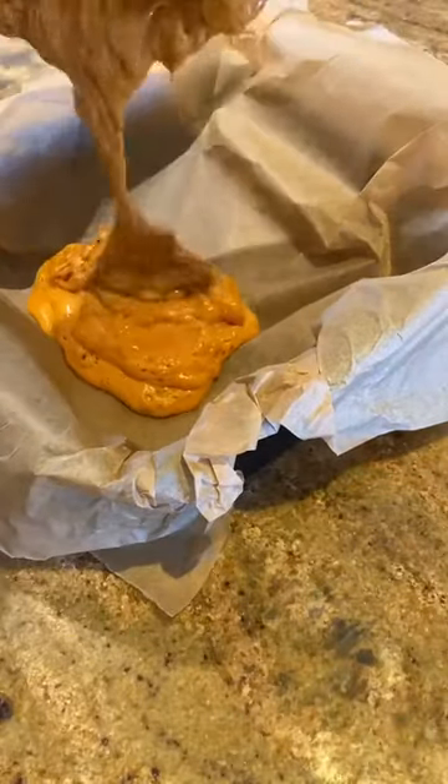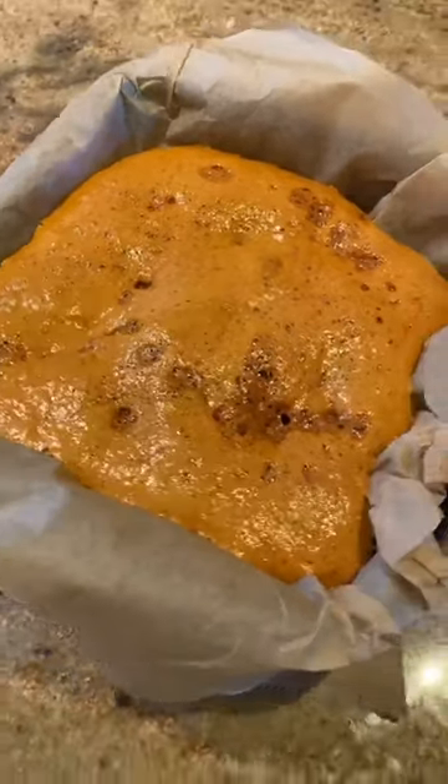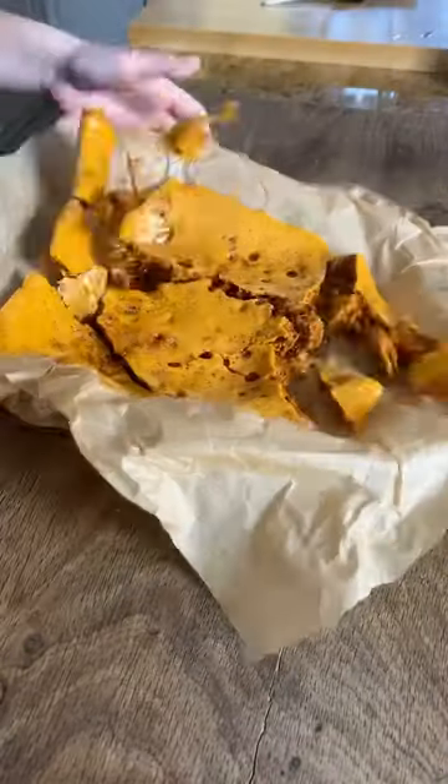Pour it all into your baking tray with the parchment. It's going to keep bubbling and moving around — just make sure you don't touch it because it's super hot. Let it sit for about an hour to an hour and a half, until it's rock solid.